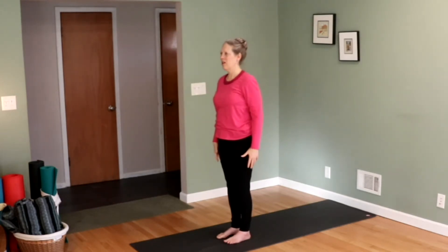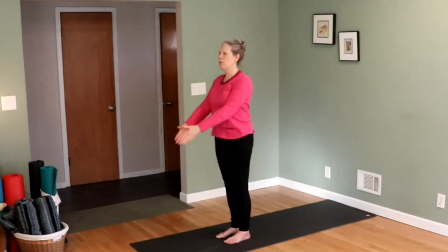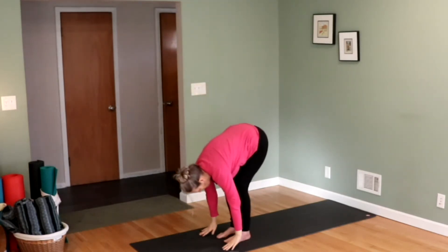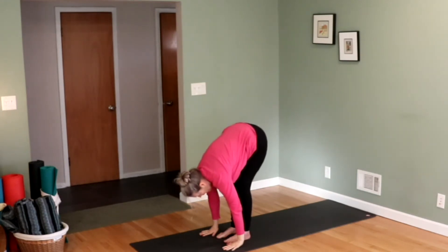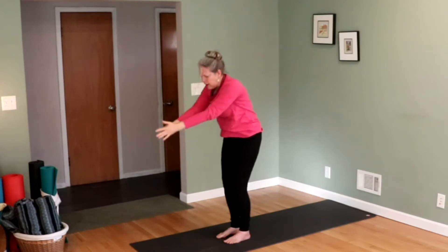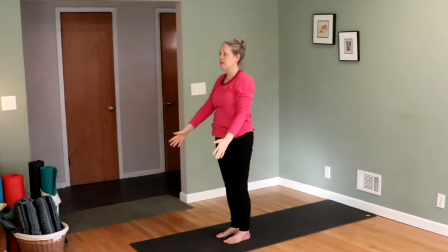Standing tall. Exhale your air out. Inhale, bring your hands up. Look to your thumbs. Exhale, lean forward. Hands on the mat. Bend the knees if you need to. Head down. Inhale, look up. Pull the shoulders back. Exhale, your head back down. Inhale, push into your feet as you stand up. Look to your thumbs. Exhale, your hands to the side.